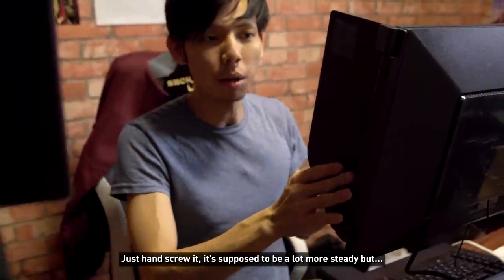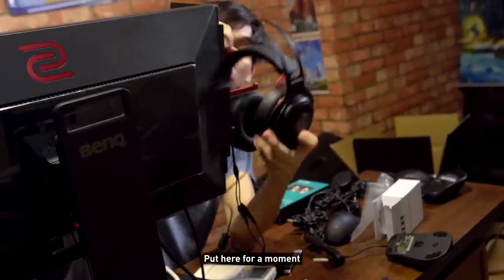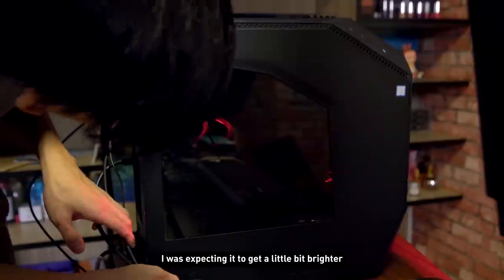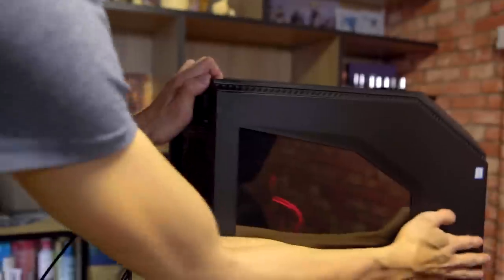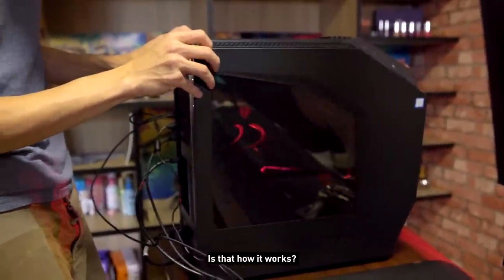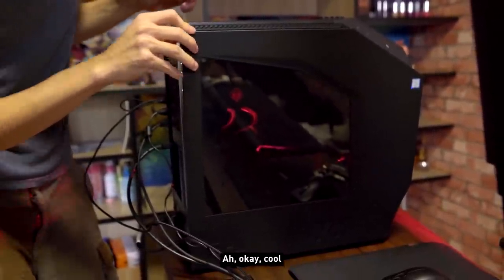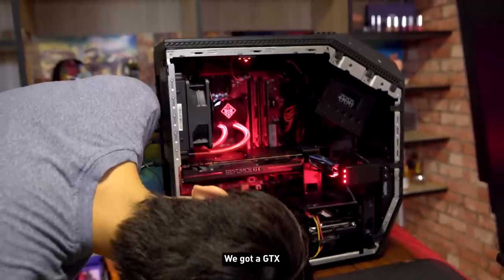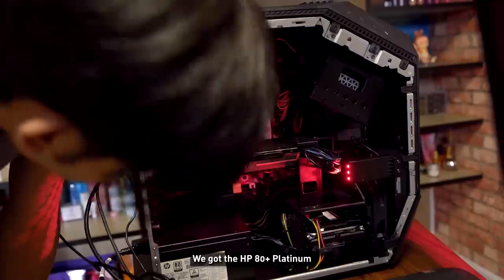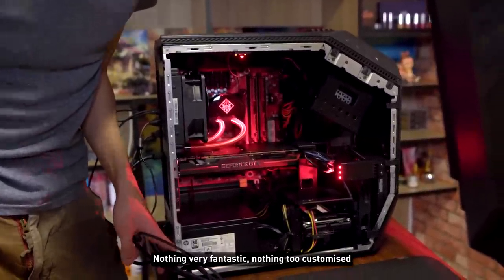Before we turn on the PC, hopefully we don't need a screwdriver — just hand-screw it. Something cool about this monitor — let me show you. Moment of truth... the case is very interesting. It opens differently from a normal case — not a slide-out style, it works more like... yeah, okay cool! Under the hood we've got a GTX, 16GB of RAM. We've got an HP 80 Plus Platinum power supply — good power supply. There should be an SSD somewhere.